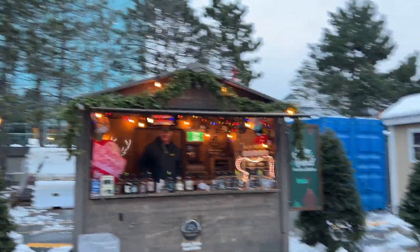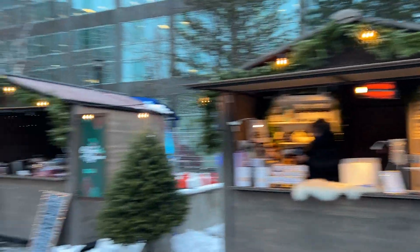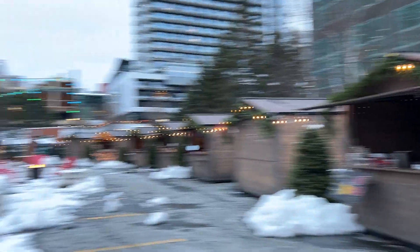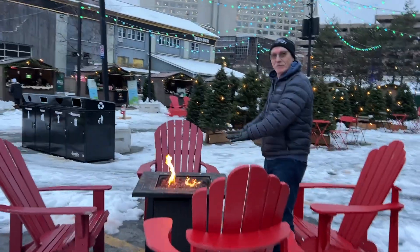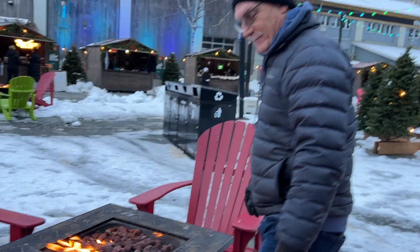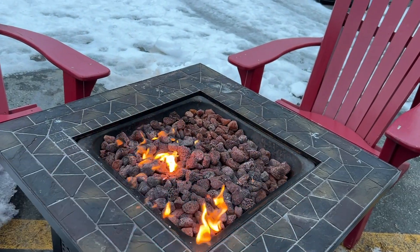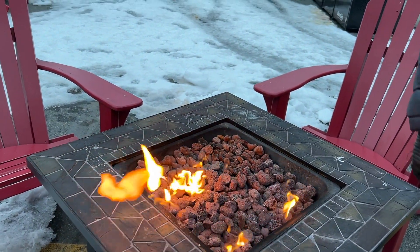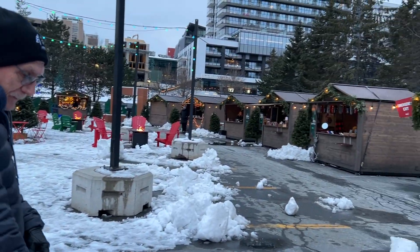Good evening! It's lovely and warm here. You just walk by and feel it. Oh yeah, because it's pretty cold out tonight. Yeah, it's cool. So continue walking.